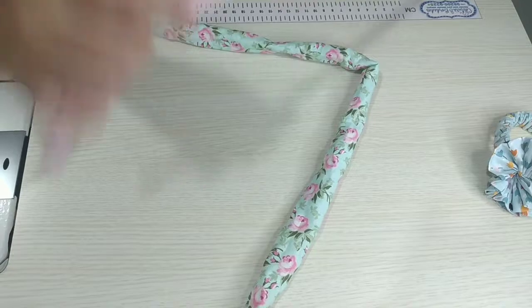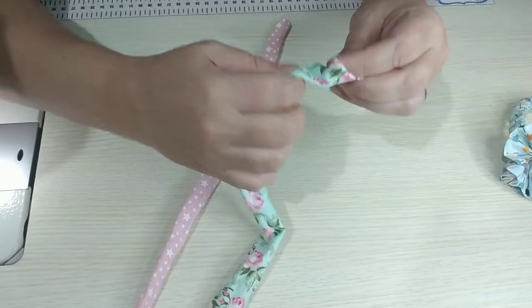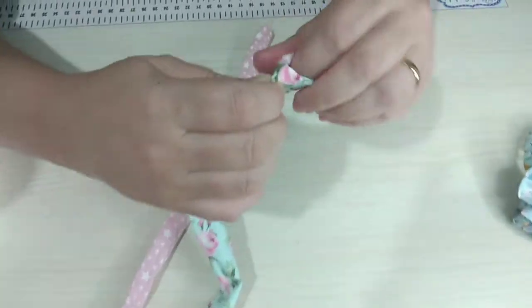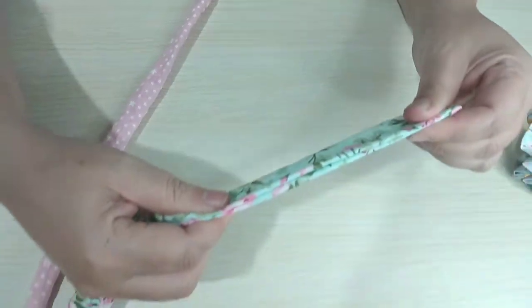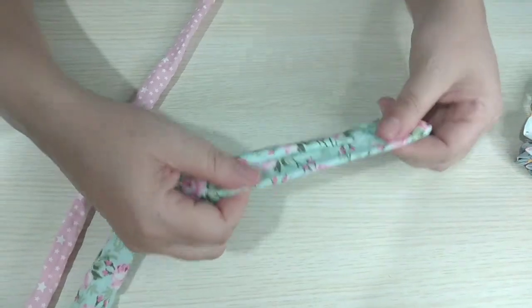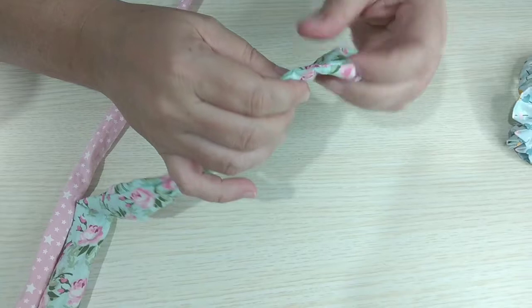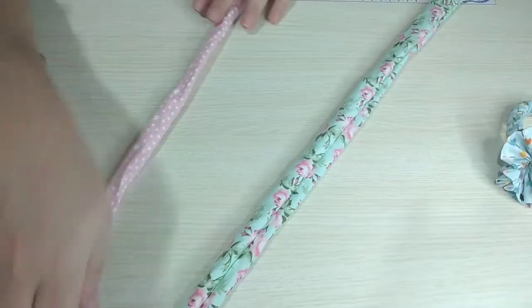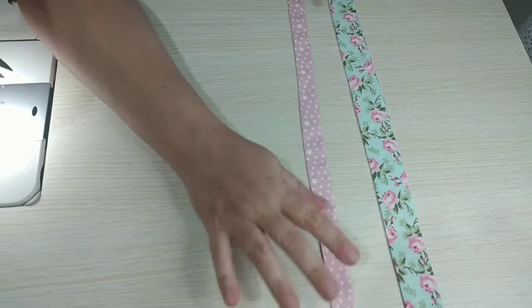Minha outra faixa já tinha desvirado. Aí nós vamos passar com essa costura pra cima. Não precisa colocar no meio, não. Ela vai ficar em uma na lateral. Vou passar dessa forma as duas e já retorno. Passadinhas, pessoal, todas as duas.